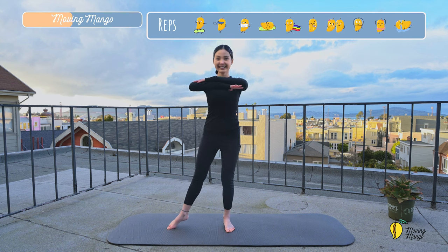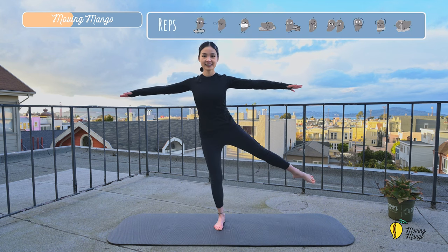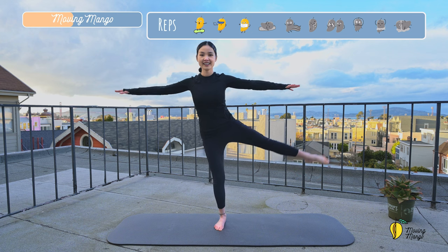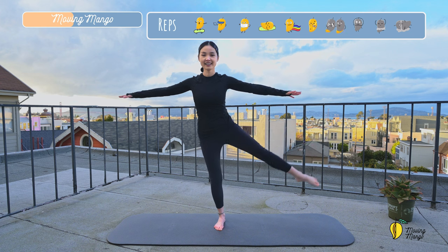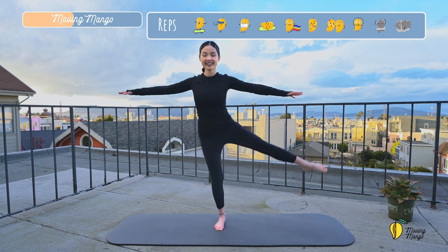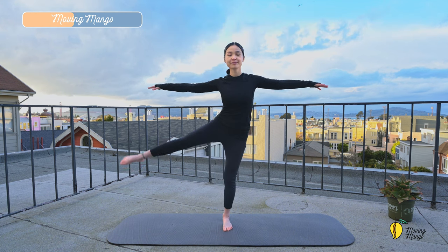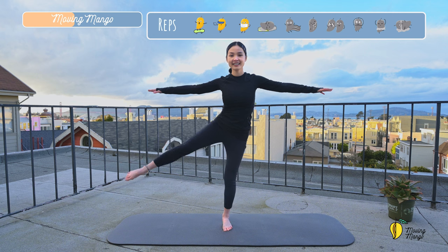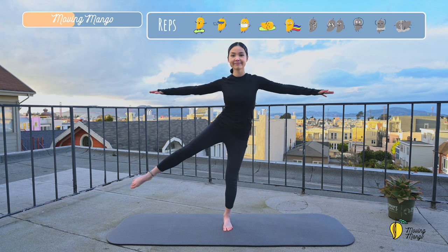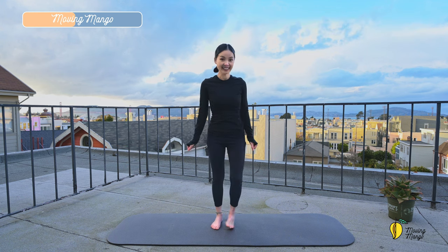And slowly bring your whole feet down to the mat. Now open your arms to the side. Leg to the side again, lift your leg up. Make a little pause on the leg. And slowly to the opposite side. Try to bring it as high as you can. And slowly bring your feet down to the mat.